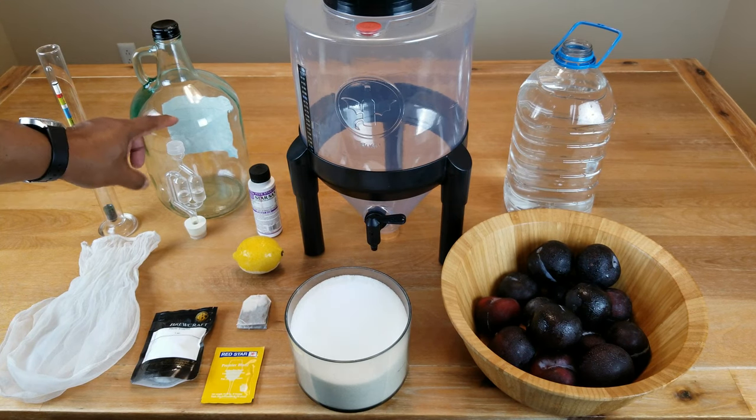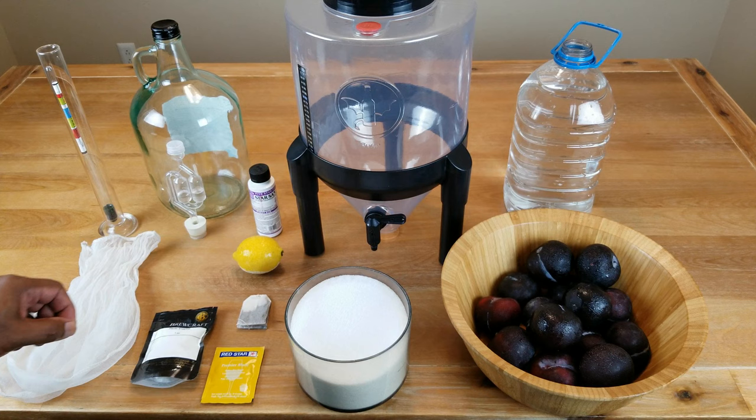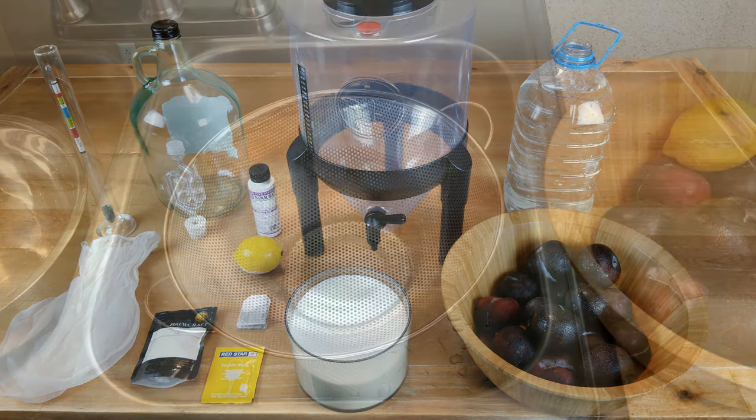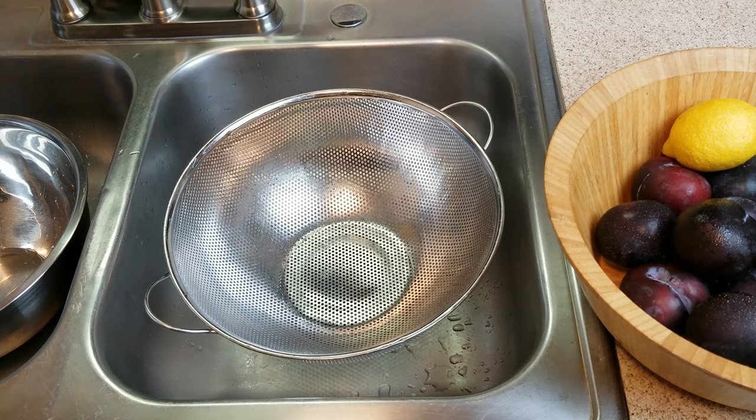We also need a gallon of water, something to do primary fermentation in — a jar, jug, demijohn, or carboy, take your pick — something for secondary fermentation, an airlock with stopper, and a hydrometer to help us determine our alcohol levels.